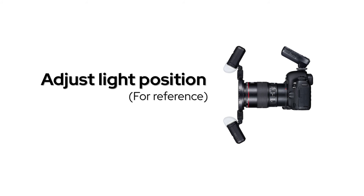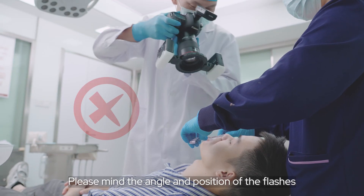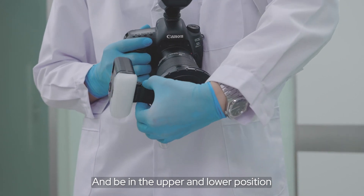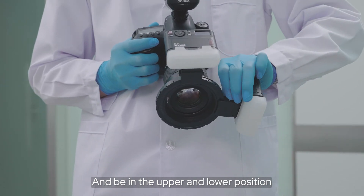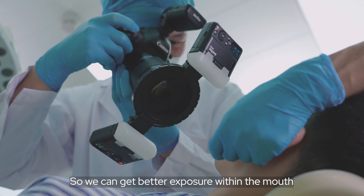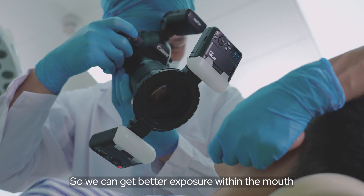Adjust the line position and mind the angle and position of the flash. Set it to the upper and lower position. The flash should point inward at an angle so we can get better exposure within the mouth.